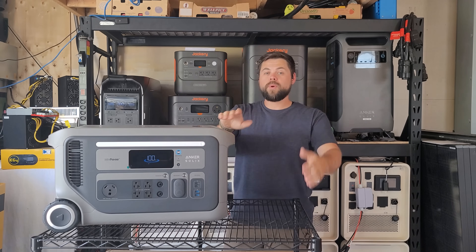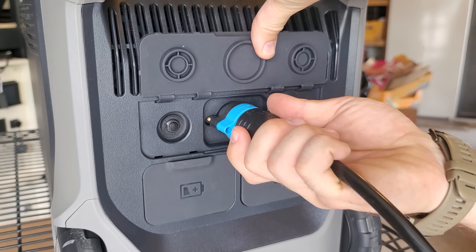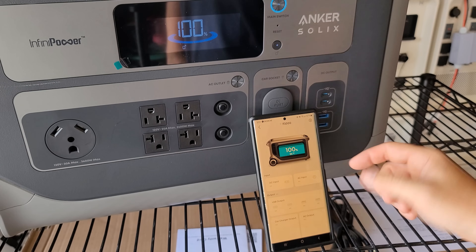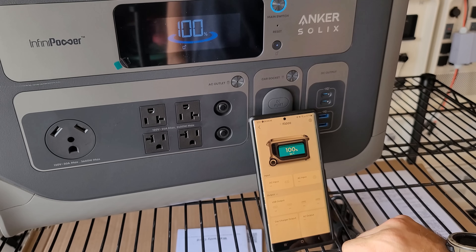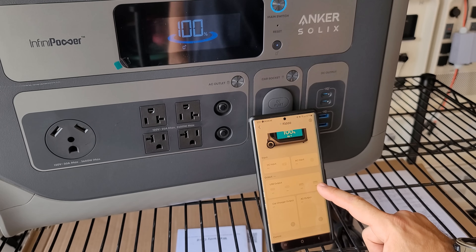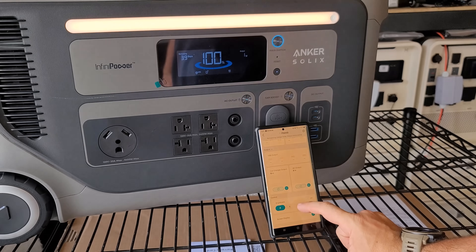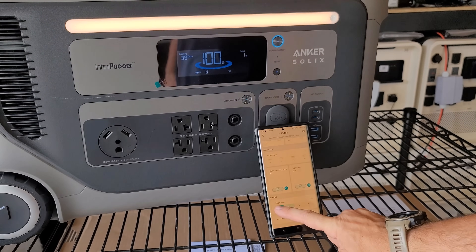You can solar charge and wall charge at the same time, so if your solar is only trickle charging on a cloudy day you can still connect a gas generator and get this recharged very quickly. The app itself is very simple to use — I can see exactly what's coming in for both solar input as well as wall charging or gas generator. I can also see what's happening on the output side with the USB-C and USB-A connectors, turn on the car charging output, turn on the AC output, and also control the brightness of the LED bar on the front.